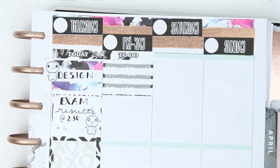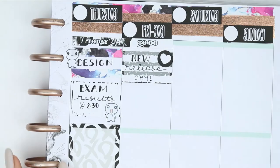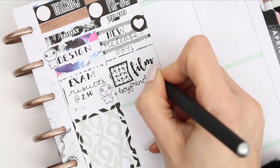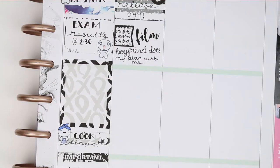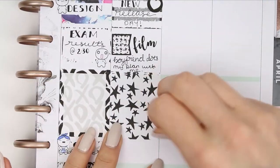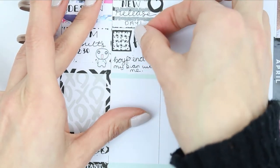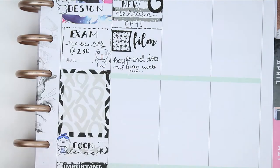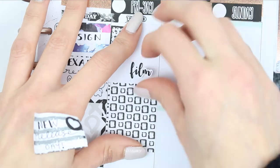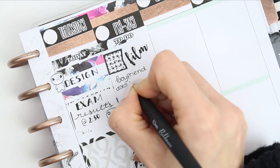Moving on to Friday - I put down my half box with a little hot icon for my new release day. I also want to film ready for next week and was deciding whether to do my boyfriend does my plan with me - I asked on Instagram and 87% of you said yes! But as I was writing it, my cat jumped onto my desk, knocked over my pot of pens and my drink, so my writing went funny. I took up my full box which then ripped the page trying to cover the writing. As it wasn't covering it all the way, I moved the film and page flag up, put down a new full box since the old one had no stickiness left, then moved the half box with new releases to the top.